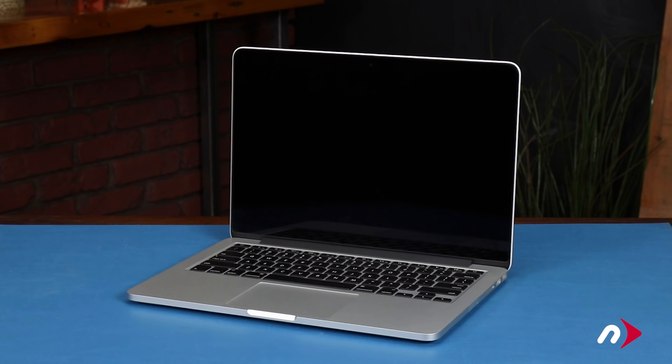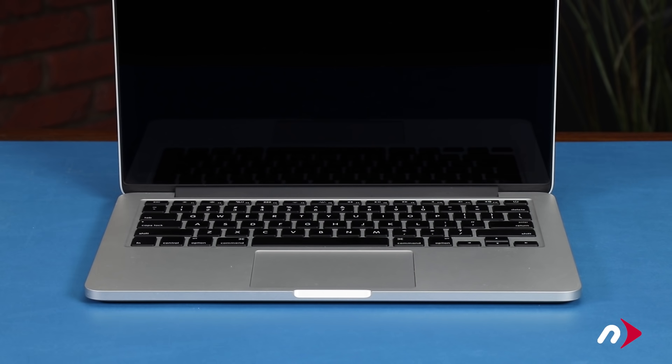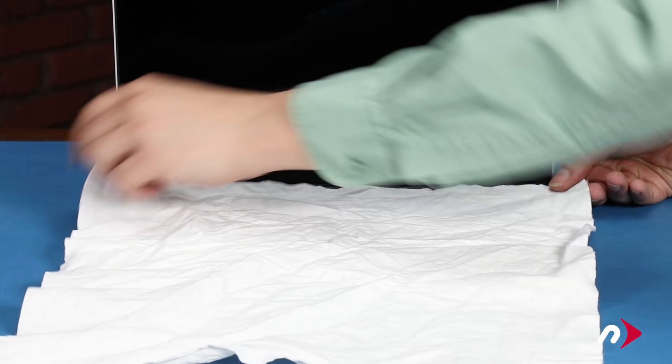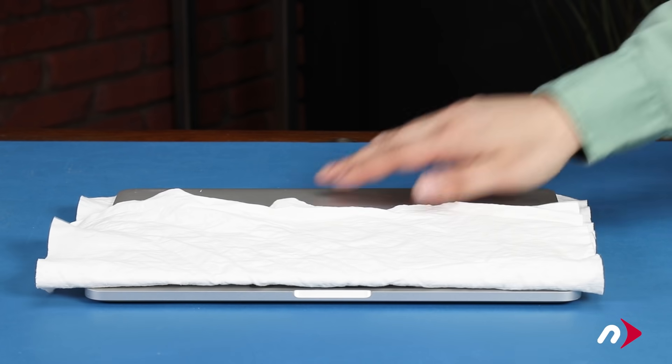For your safety, be sure to both read all the information included with your kit and watch this video in its entirety before proceeding. It's vital that we drain the battery until the computer shuts down to reduce the risk of accidental ignition. We've already drained the battery, gathered our materials, and are working on a soft, static-free work surface. The first thing to do is place the cloth that came with your kit over the keyboard of your MacBook Pro and close the lid to help protect your screen in case of any spillage of the adhesive remover.